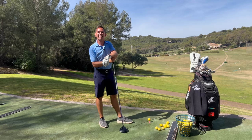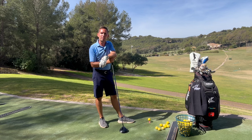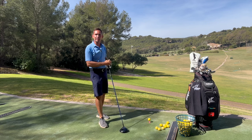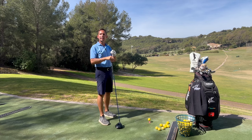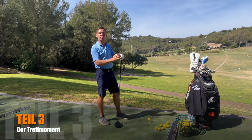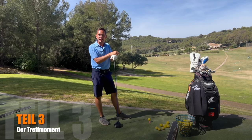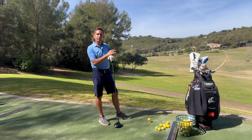Heute ist es endlich soweit. Hallo und herzlich willkommen zu einem neuen Video. Level 3 oder Teil 3 unserer Serie 'Mehr Länge beim Abschlag'. Und heute besprechen wir, was wir endlich nach dieser Vorbereitung, nach diesem schönen Aushol, nach diesem Raum kreieren, wie wir nun diesen nutzen können, um viel Kraft auf den Ball zu übertragen. Im Anschluss, also im nächsten Teil, gibt es dann noch ein Video,